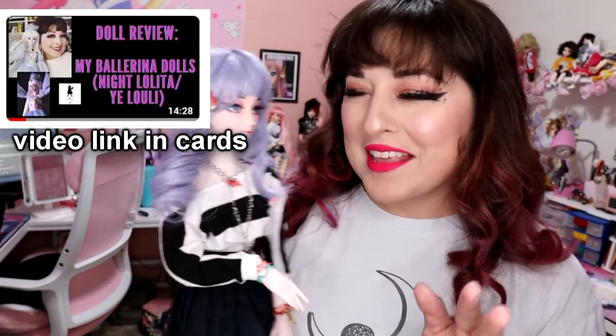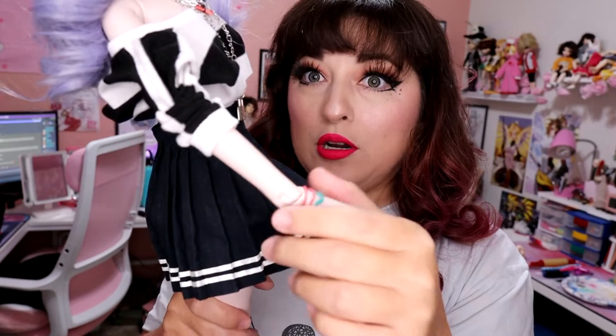The dolls we're going to be looking at today are in the same family as this doll. This doll came from a Western branch for Night Lolita and they're called My Ballerina Dolls. If you haven't checked out my review I highly suggest you do that. I've customized her since then so she looks a little different than what they have on their website, but she's kind of the same recipe for all these dolls that are popping up on Amazon right now.